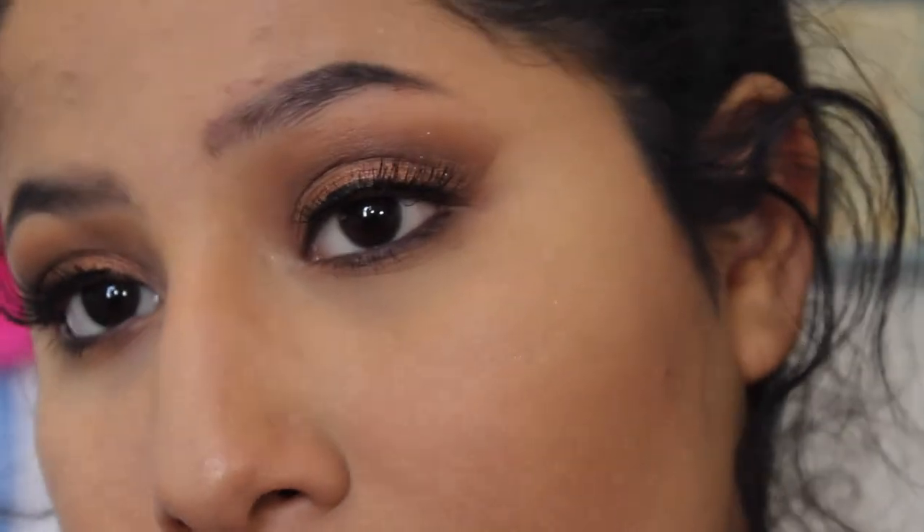Welcome back to my channel one more time. Today I'm making a makeup tutorial for you guys over this look. Is it cute? Is it not? You guys like it? Let me know. If you guys like these types of videos, if you would like to know how I get this bronzy look, just keep watching.